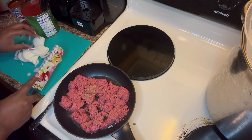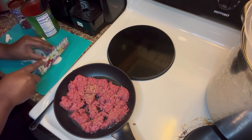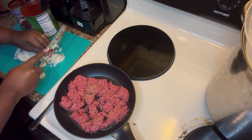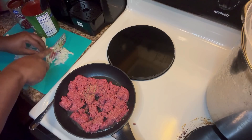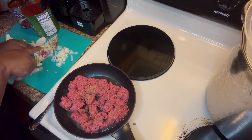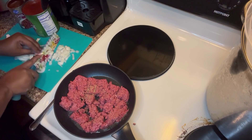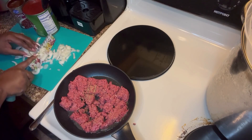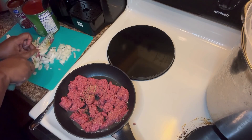You can also add bell peppers to this, but my kids don't like bell pepper so I'm not adding any. Just a rough chop on the onions — they're going to cook down. You can make this in a crock pot like I am, or you can make this on the stove.